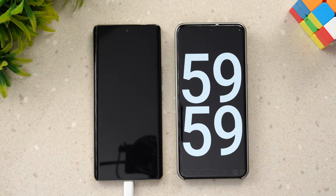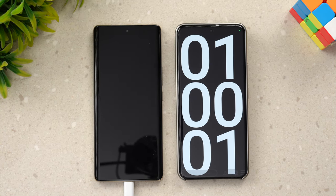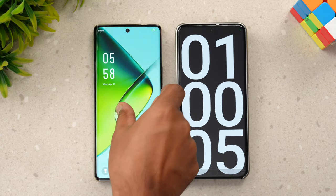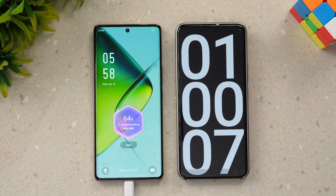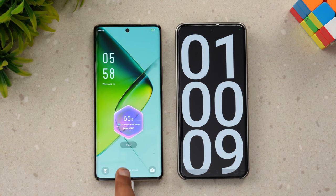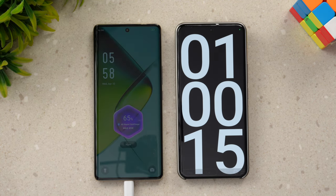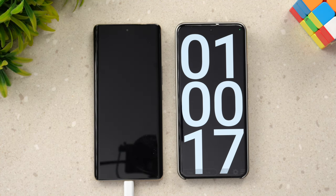Now we are at one hour of charging. In 60 minutes of charging it's 64% — in fact 65% now — completed. Going by this pace it might take around 100 minutes to fully charge.